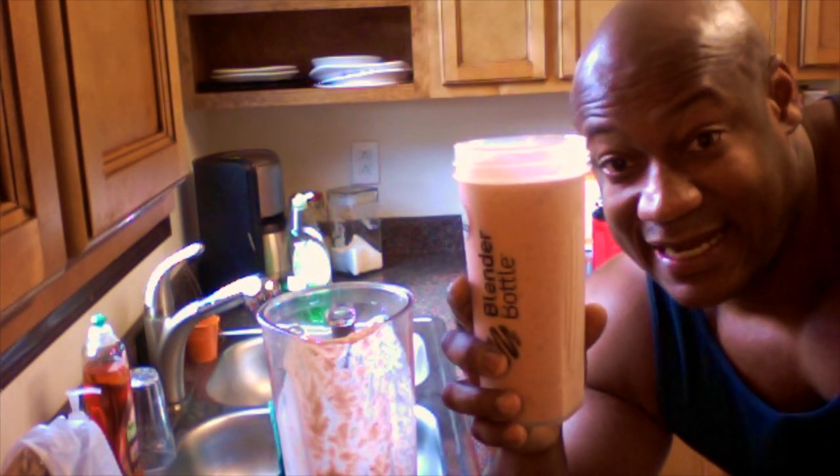Anyway, this is the easy five-minute protein shake — it even took me less than five minutes, only three minutes and 32 seconds, and I'm done. Guys, have a great day! Keep on drinking those little protein shakes. I'm out of here. Bye!